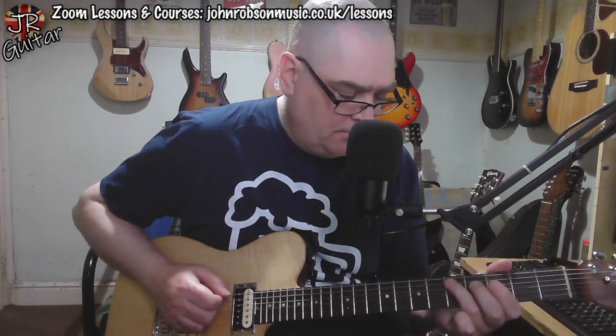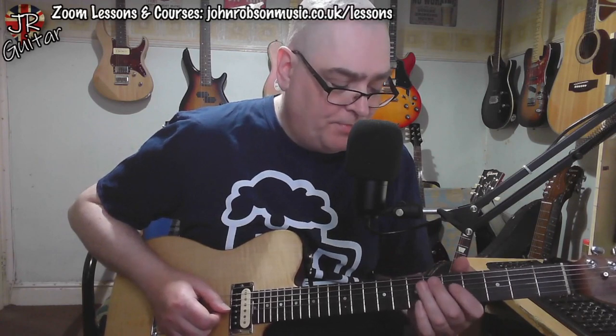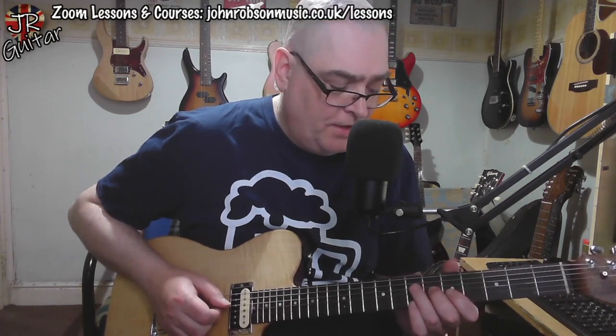The final lick in the solo is a major pentatonic finishing with that sort of very clichéd country-style bend, and then just a little bit of bluesy minor plus major pentatonic stuff going on ahead of that.